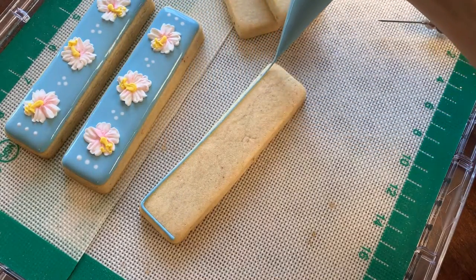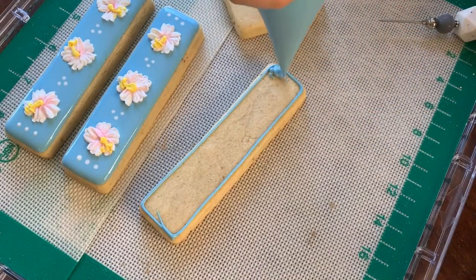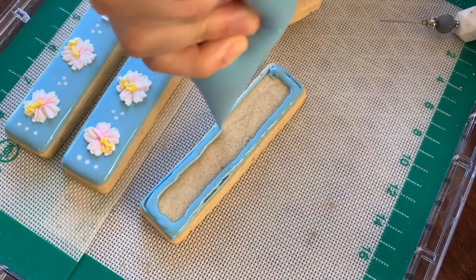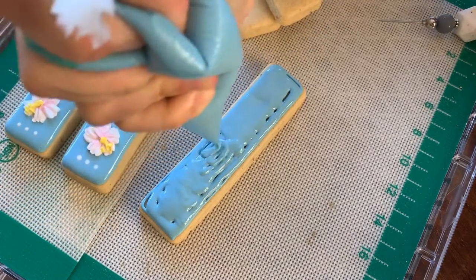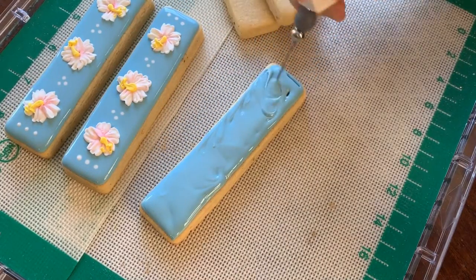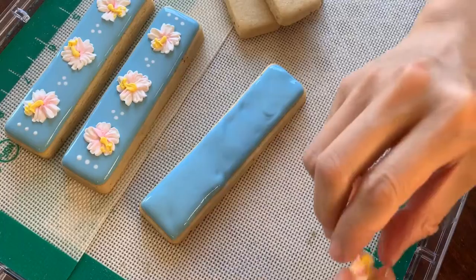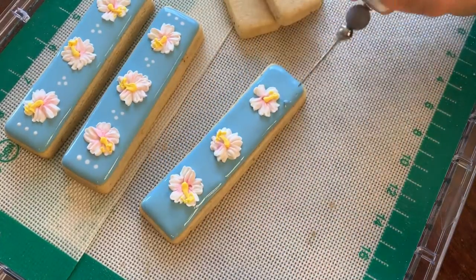To use cute little icing transfers like these, I like to show them off on cookie sticks. I flood the cookie stick with about a 20-second icing, add any background colors or designs I want, and then I just place my fully dried icing transfers on top — it looks super, super cute.